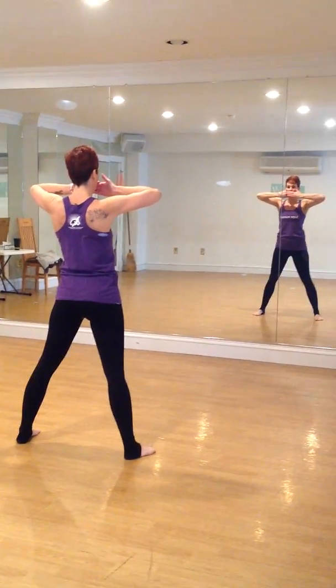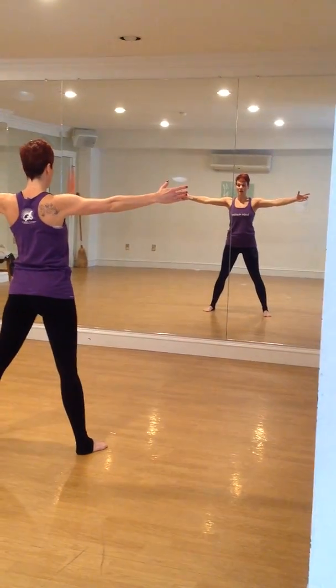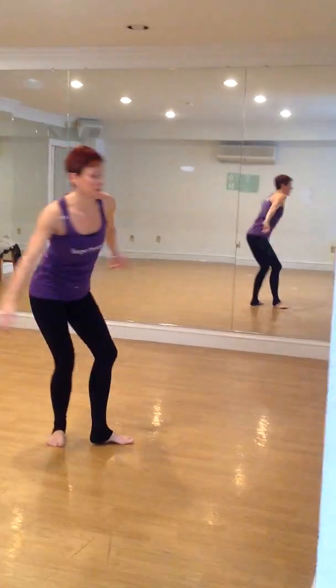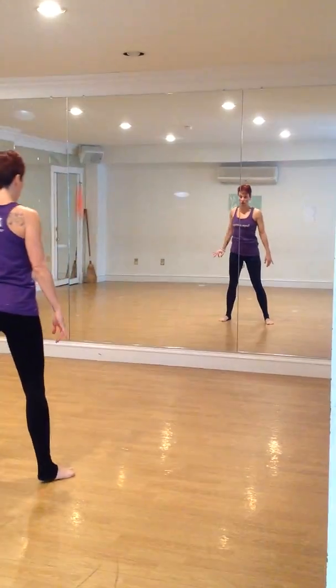Hands go over your mouth — say what you want to say — then left around again. We kind of make a star: you go right arm, right foot, left arm, left foot, right arm, left arm.